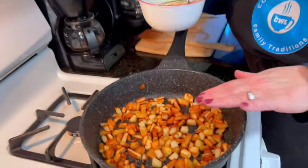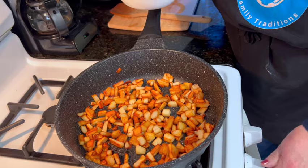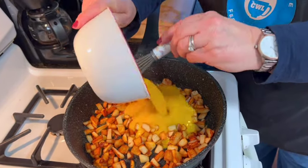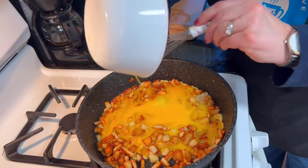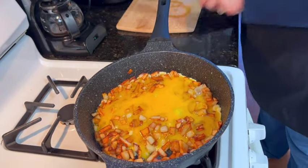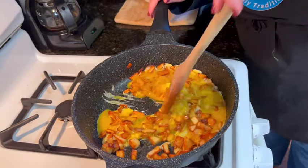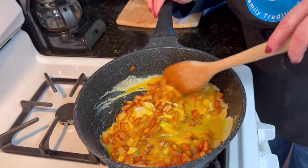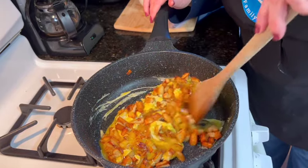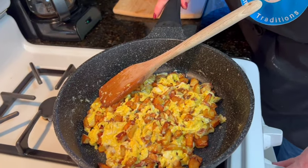The potatoes are now nicely browned and crisp. I'm going to reduce the heat to medium low, put my eggs in, and we're going to scramble them softly. My eggs are scrambled the way I like them. I'm going to turn off my heat.